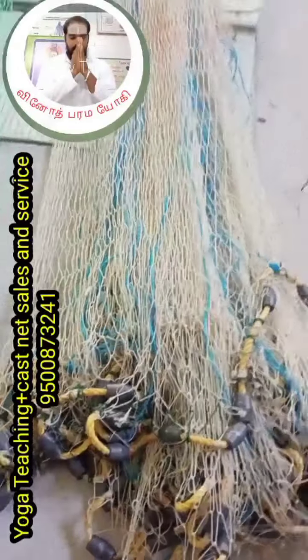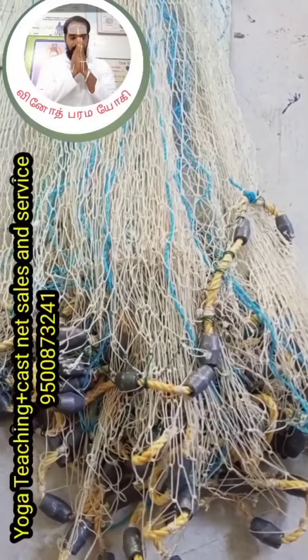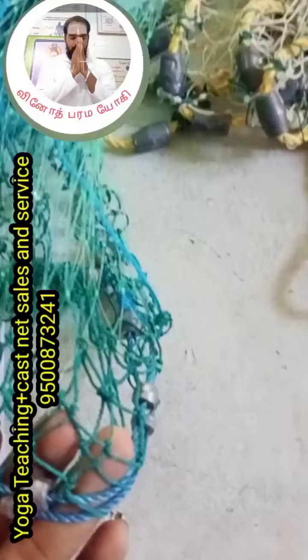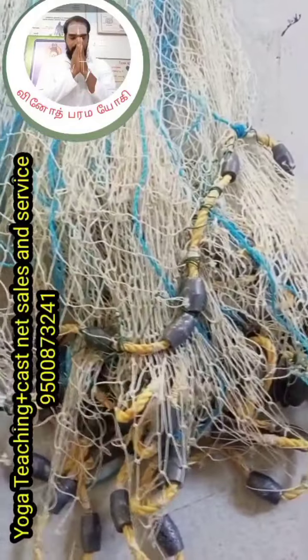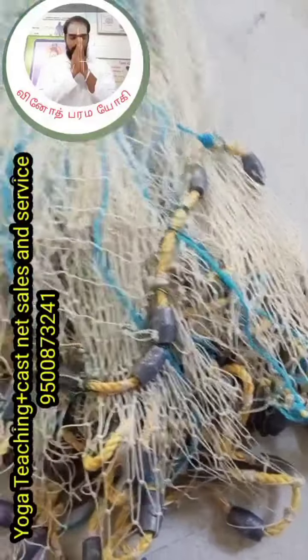I am going to show you how to repair this material.